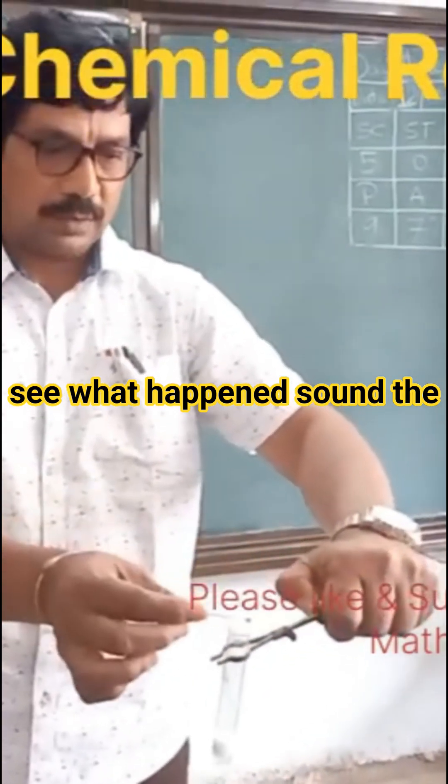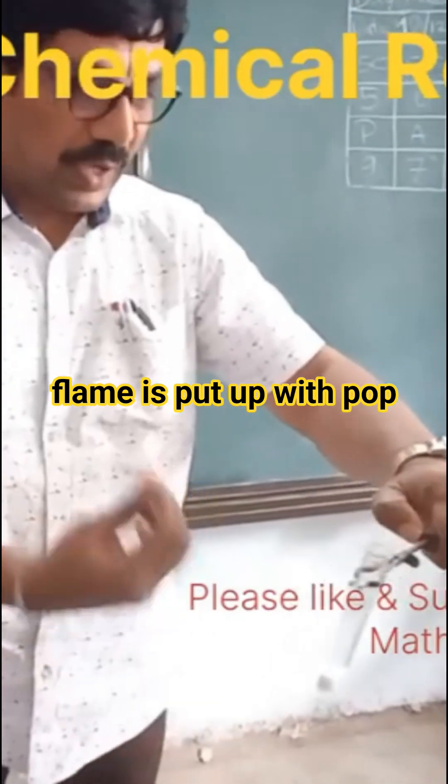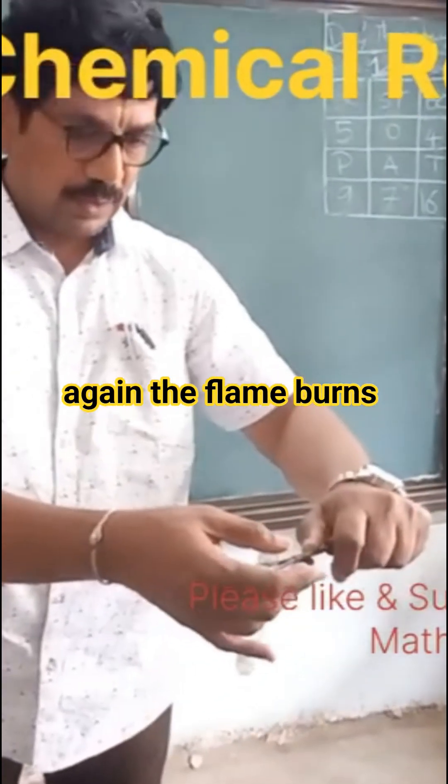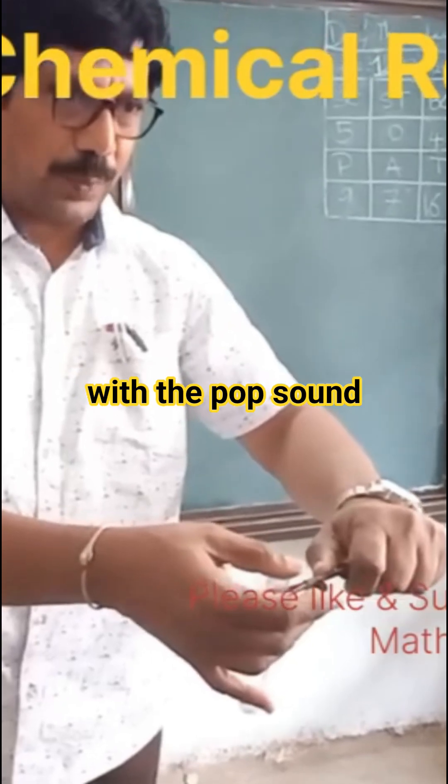What happened? The flame is put off with the pop sound. The flame is once again lit. The flame is put off with the pop sound.